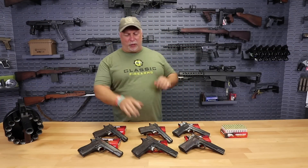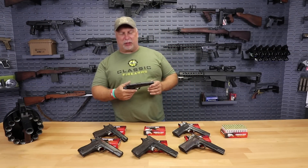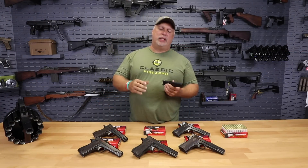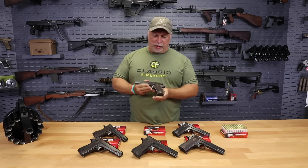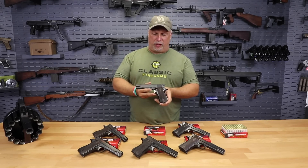All right folks, we're back. We did our open out in the warehouse because I wanted you to see the way they come to us crated. But then I wanted to move into the video room where you have better light, because I wanted you to see a really good look at these pistols.